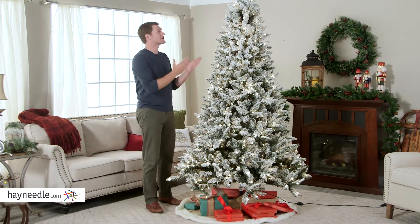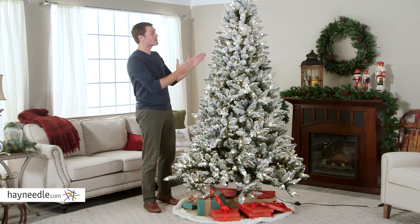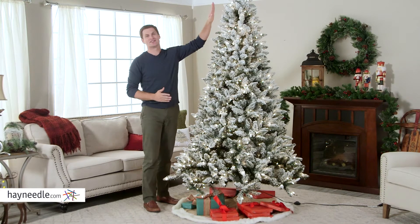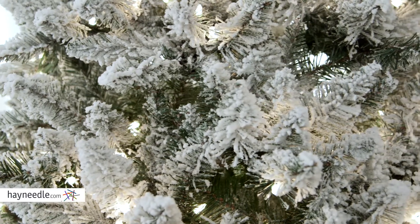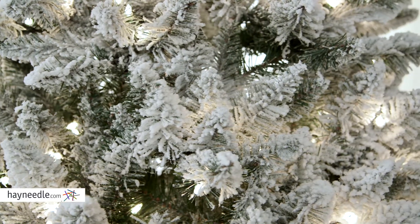I'm six foot two and as you can tell, it's big enough where it still looks grand but not so tall that you can't decorate it easily. Speaking of which, it has over 1,500 tips leaving you a lot of space for your favorite Christmas decorations.